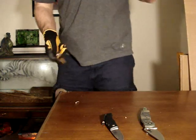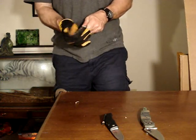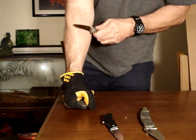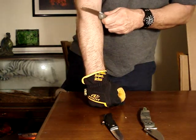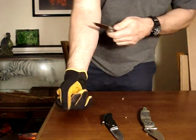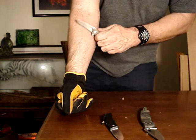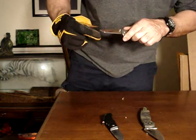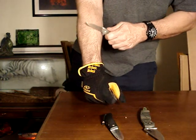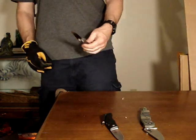That's 100 feet with the AUS8. Right where I'm doing the cutting — no. I think it's done. It's getting hairs off, but not where I was cutting the cardboard. Where I cut the cardboard? No. It's not shaving anymore. It's done. 100 feet. I say it's out of the running.